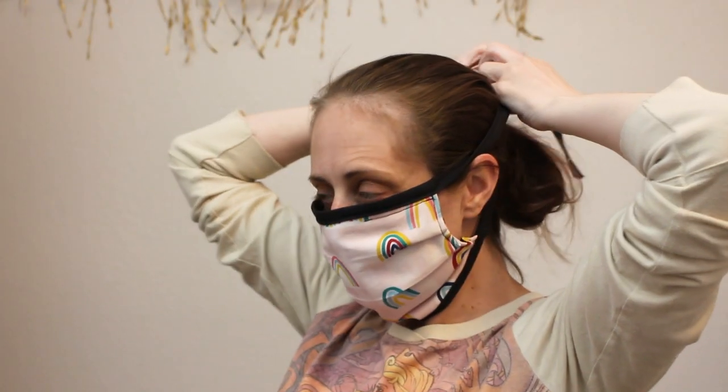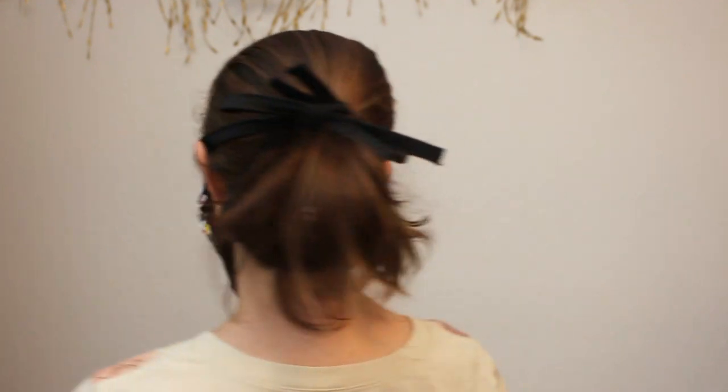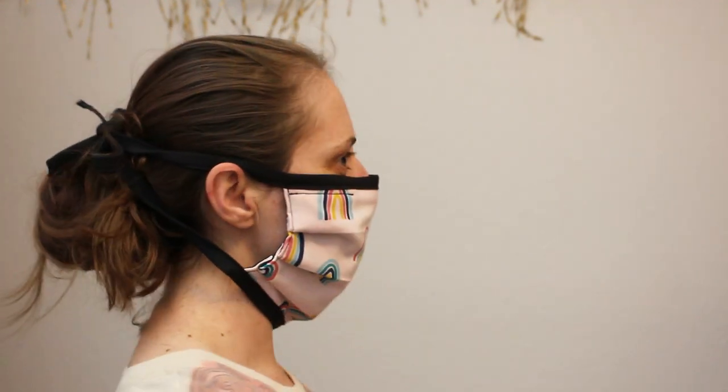This mask style is perfect for quick assembly, batching, and all skill levels. Since elastic and bias tape have become difficult to find, and some medical staff are reporting a preference for ties, I created a new variation.